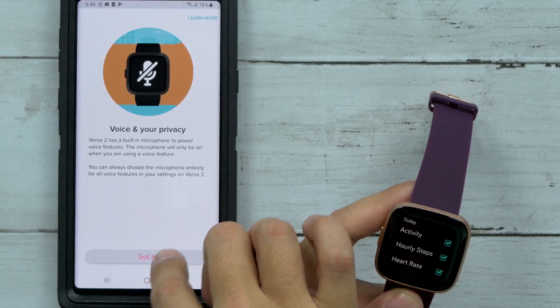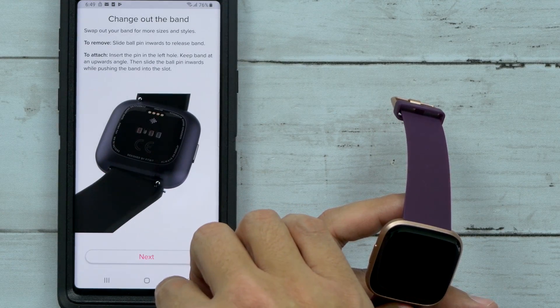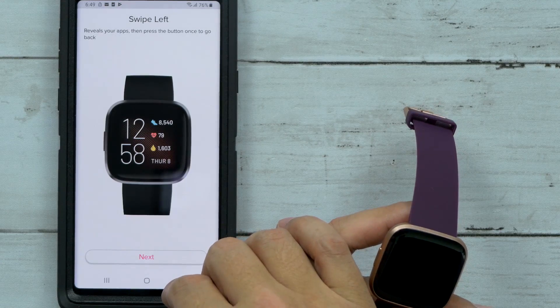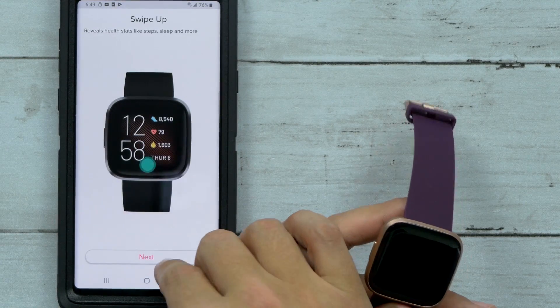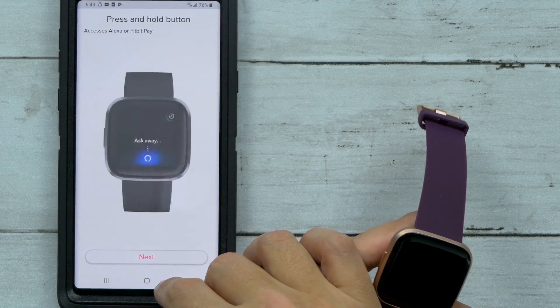Voice and your privacy — got it. Try it on, change out the band — quick tips. Swipe left, swipe up, swipe down — alright, I'm going to get to all that.